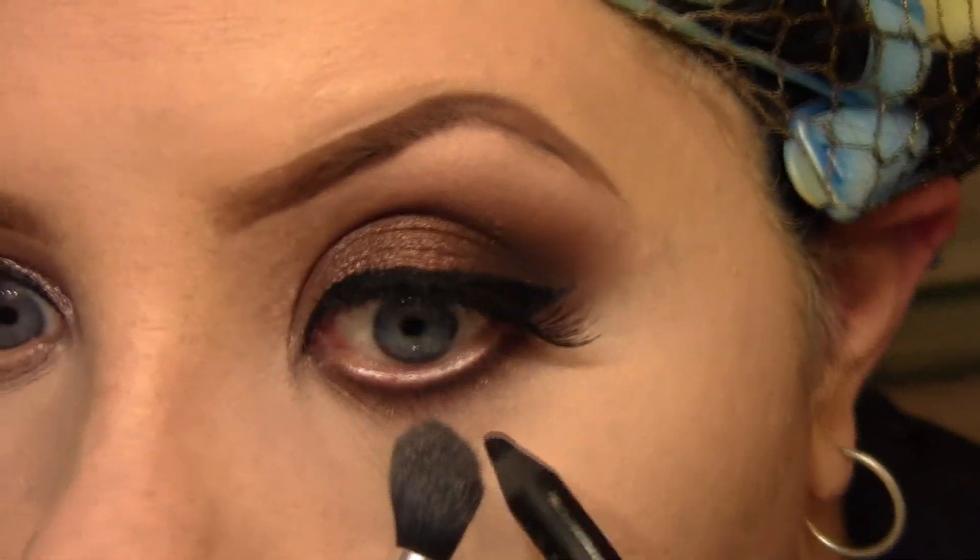Now I'm going to use Urban Decay's Perversion liner to line my waterline and tightline with it as well.